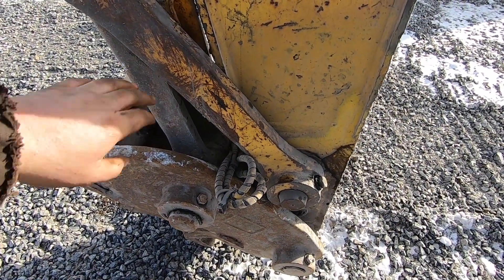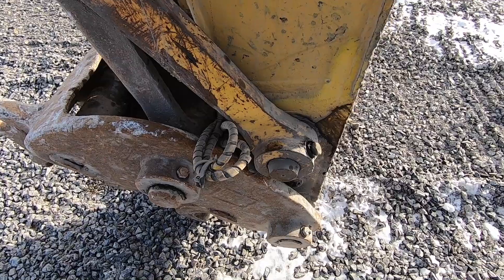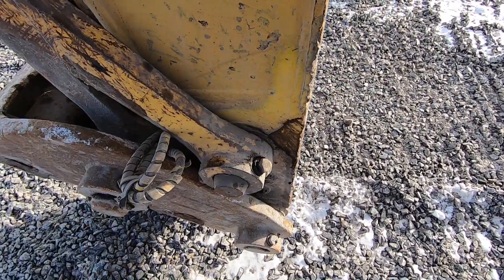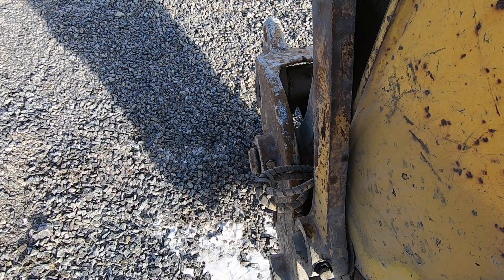Take that dog bone off, push the pin back, and then we're going to gouge all that crack out and build it up.